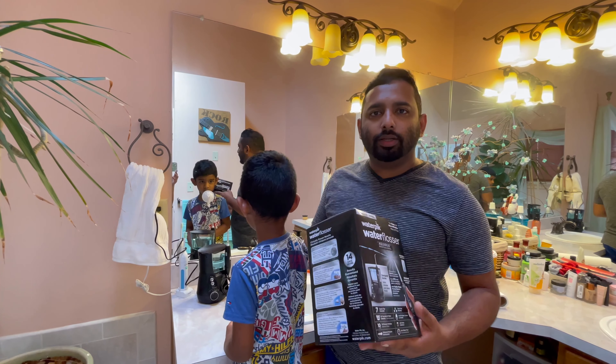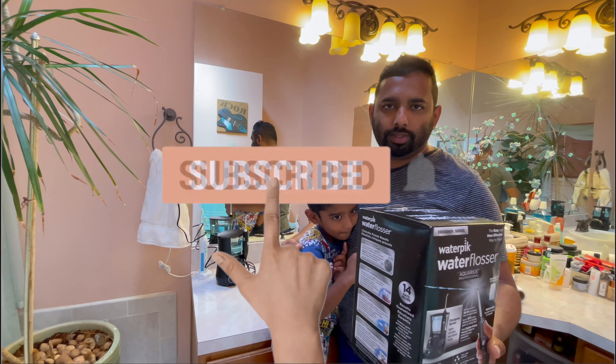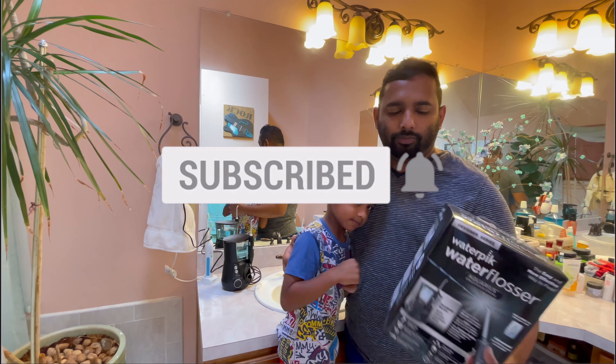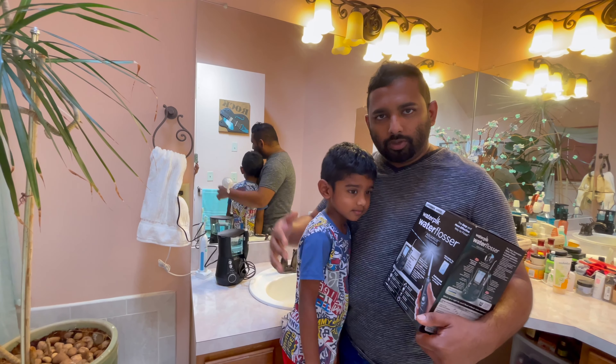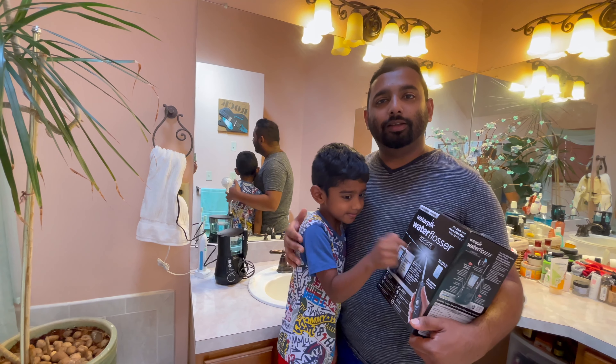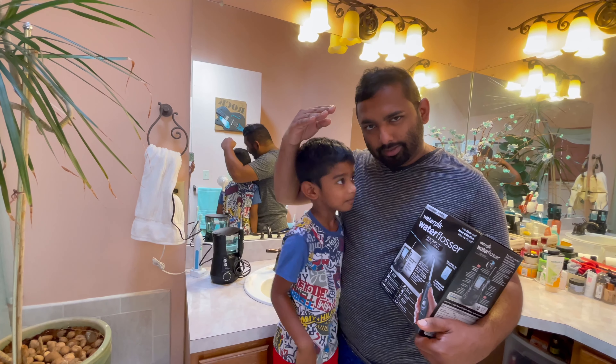If you want to buy one, I'll put an Amazon link in the description. I hope you guys liked this video — if you did, please share it with your friends so it can be beneficial for them too. Give it a like if you enjoyed it. I'll be coming back with another video soon. It's me, Aldous — and Ethan! Bye bye!